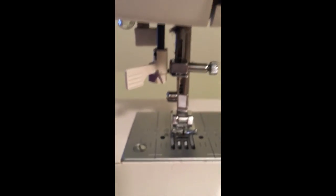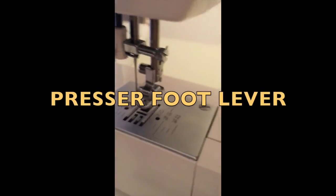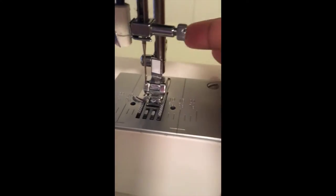And we have our light bulb right there. This lever right here is what picks up and drops the presser foot. There are many different types of presser feet for different projects.